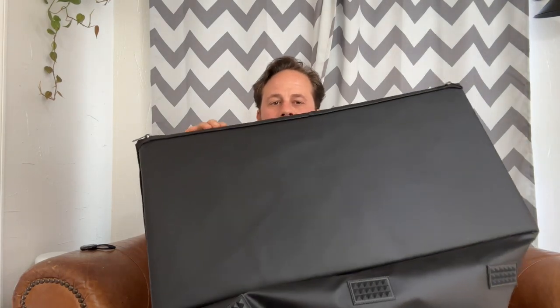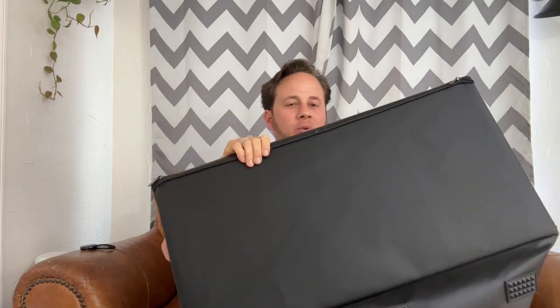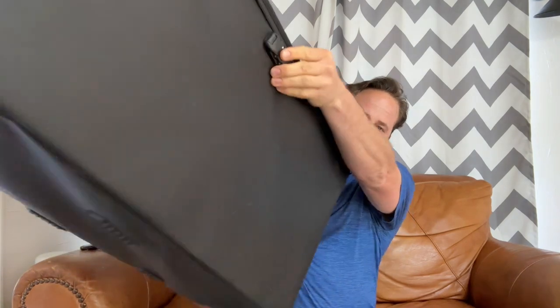Today I am reviewing this storage chest and ottoman. It's a nice extra feature, it's plenty big, and it's very well constructed as you can see here.